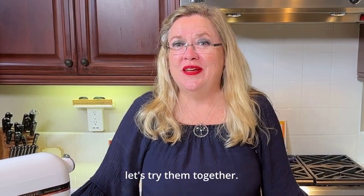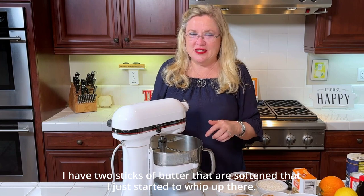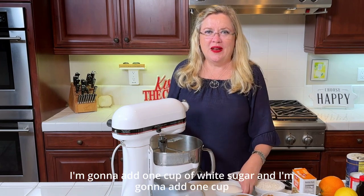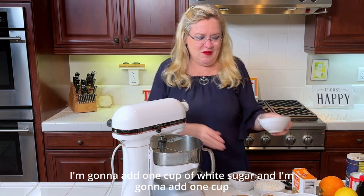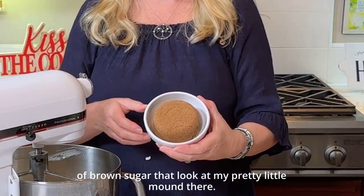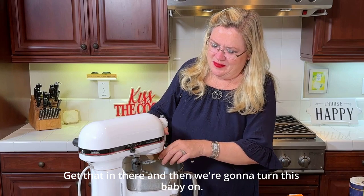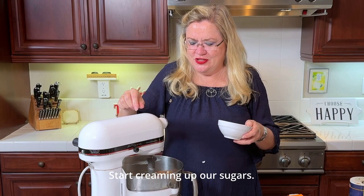So I figured as long as I was trying them, let's try them together. In the mixer here I have two sticks of butter that are softened that I just started to whip up. I'm going to add one cup of white sugar and one cup of brown sugar, and then we're going to turn this on and start creaming up our sugars.